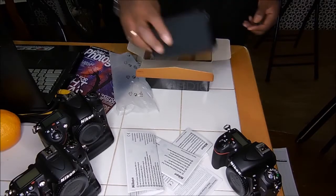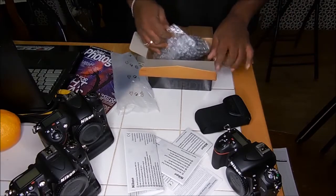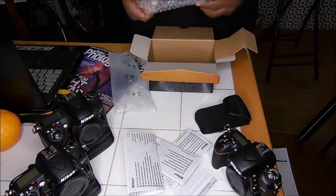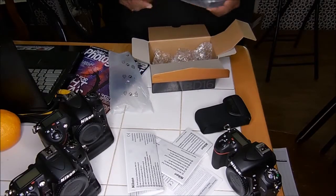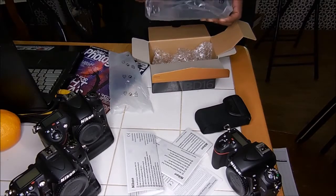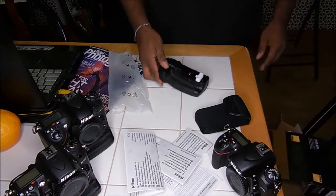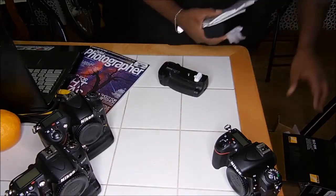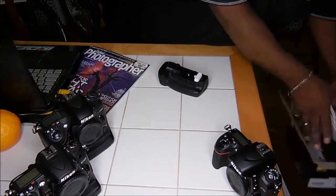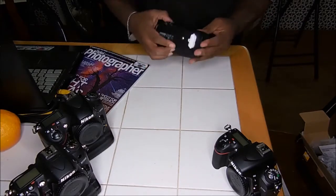With the AA battery holder. Haven't used these yet, but you know, using rechargeable AAs should be a good idea. And there she is. Get all the rest of this crap out of the way. The battery grip.